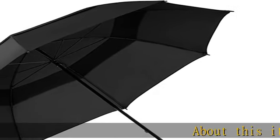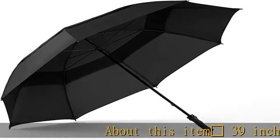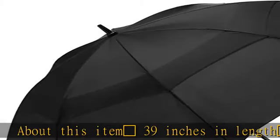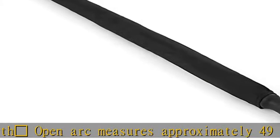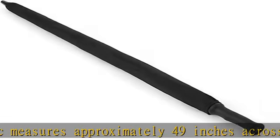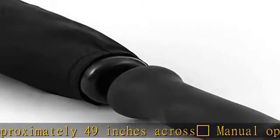About this item: umbrella with raindrops, 39 inches in length. Open arc measures approximately 49 inches across. Manual open and close. Vented canopy. Solid color.